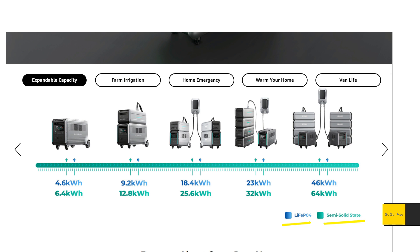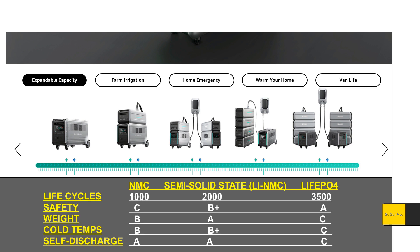Coming back to LFP versus semi-solid state: only the LFP is available right now. The semi-solid state gives you more capacity — 6.4 kilowatt hours per unit instead of 4.6 — which is a significant bump. However, semi-solid state doesn't quite match LFP for life cycles or safety rating. Semi-solid state slots halfway between NMC and LFP — much better than standard NMC, but LFP still wins on both life cycles and safety.